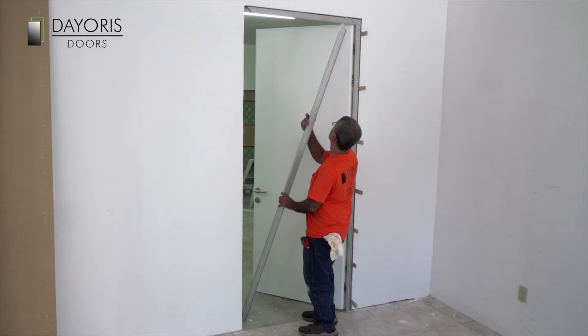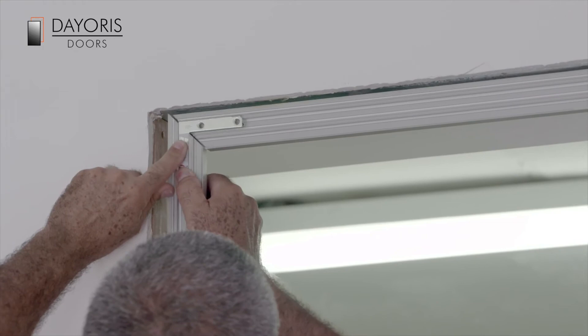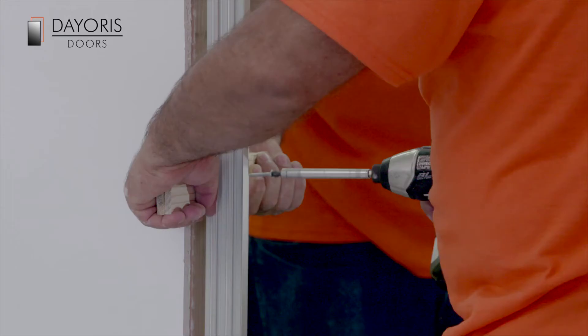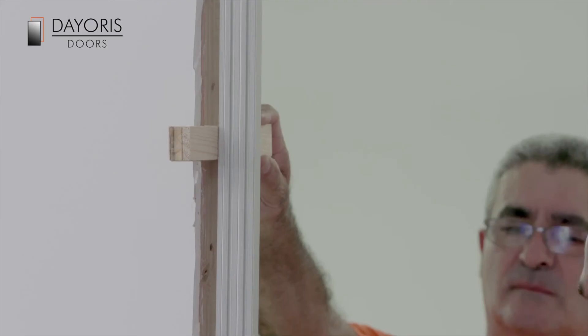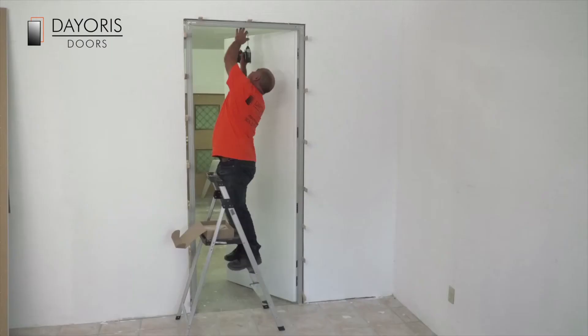With the door in the open position, take the vertical strike side of the aluminium frame and line it up against the door. The 45 degree cuts on the top of the vertical strike side of the frame should line up with the corresponding 45 degree cut of the horizontal header piece of the frame. Shim the strike side of the frame against the 2x4 the same way as you did on the hinge side. Once the frame is secured, the door is installed.